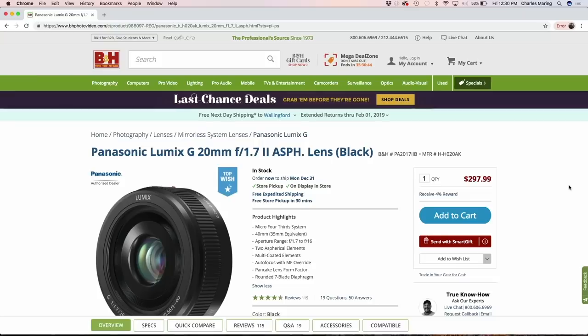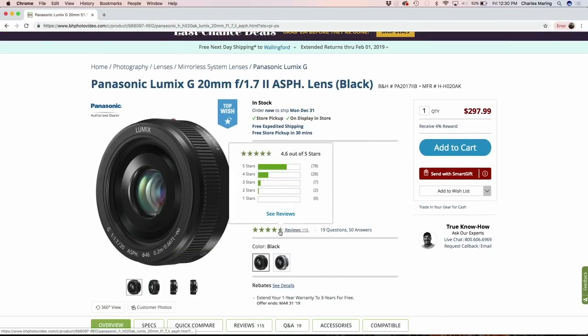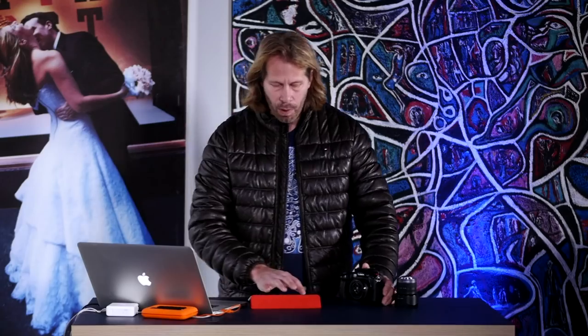Over on B&H it's $297, so at about $300 it's a very reasonably priced prime lens. I think it's the perfect go-to for those of you thinking of stepping into primes who already have your utility lenses and 2.8 zooms — not only because of the price point but what it provides in terms of perspective. It has a widest aperture of f/1.7 and a smallest of f/16. It is a 40mm equivalent for full frame, and there are lots of five-star reviews on B&H rightfully so, because it is quite a remarkable small lens.